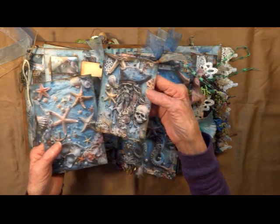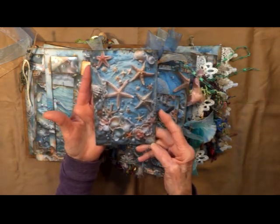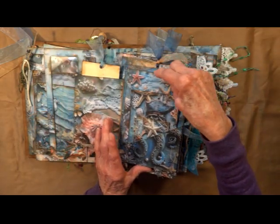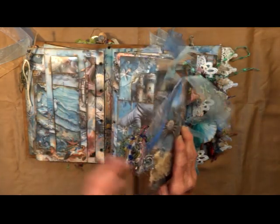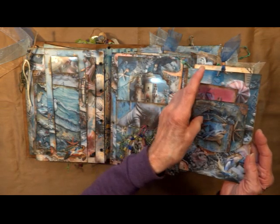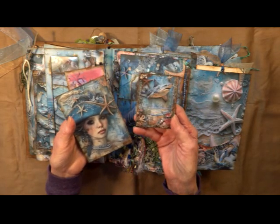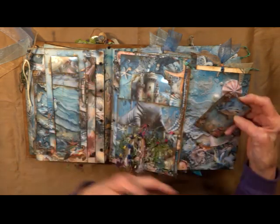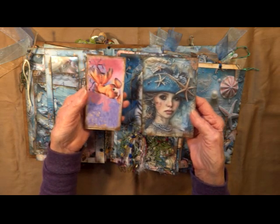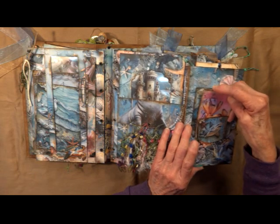It's Davy Jones. More beautiful shells. Starfish. And it swings open this way. Got a big pocket here. I've cut out a little dolphin there. That's another one of the sharks. All the cards, tags, and journal covers have been inked with distress ink, which kind of makes them blend in with the surroundings.